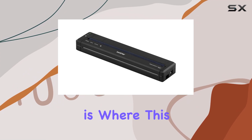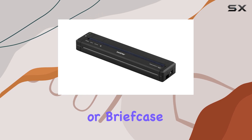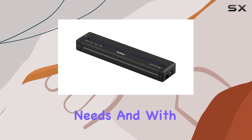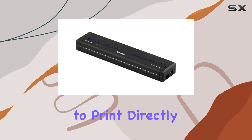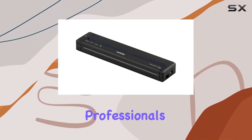Portability is where this printer truly shines. Slim and lightweight, it fits easily into your bag or briefcase, perfect for on-the-go printing needs. And with its ability to print directly onto CDs, it adds an extra layer of convenience for multimedia professionals.